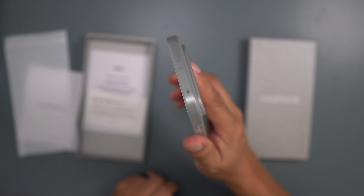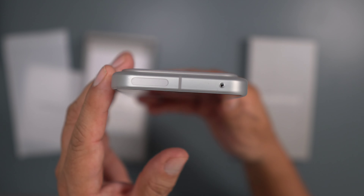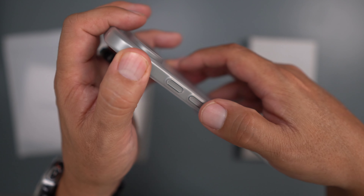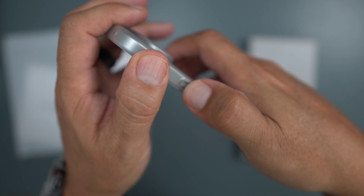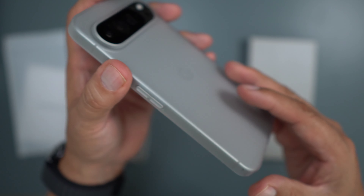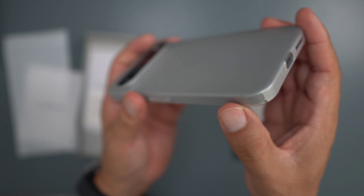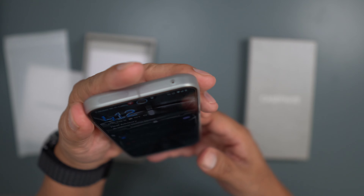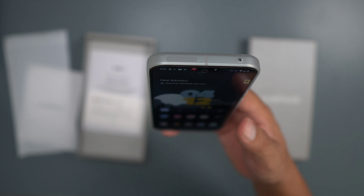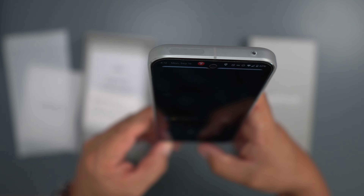It feels very comfortable in the hand. Let's take a look at the top — you got all your openings, perfect. The buttons are very clicky, I like that. And you got your opening there, perfect openings. On the other side there's not much since there are no buttons, but this is definitely something to check out.